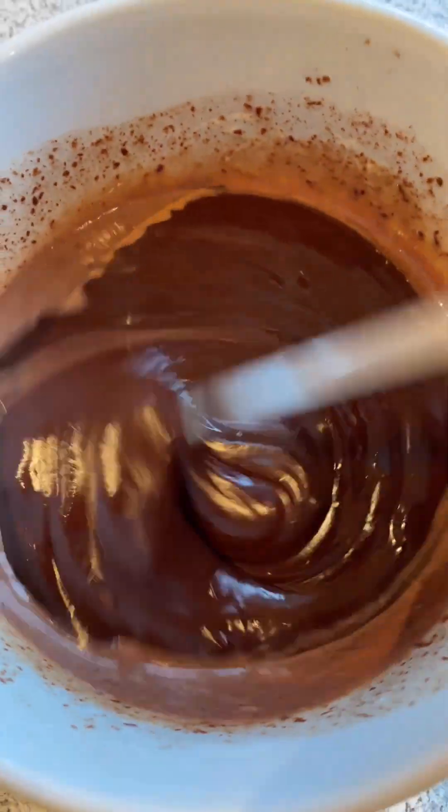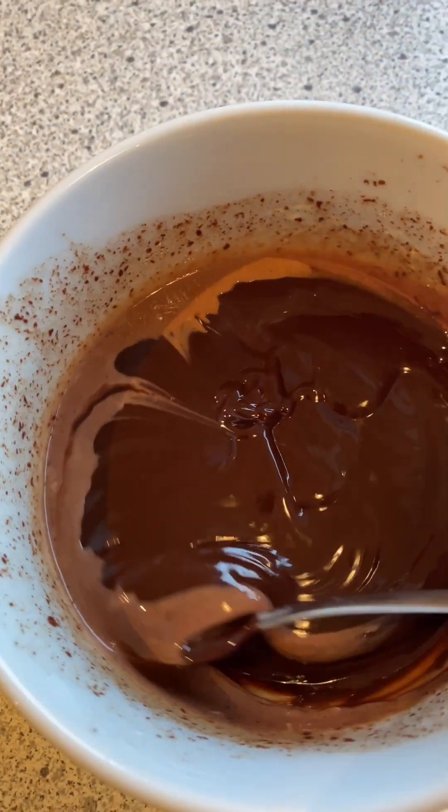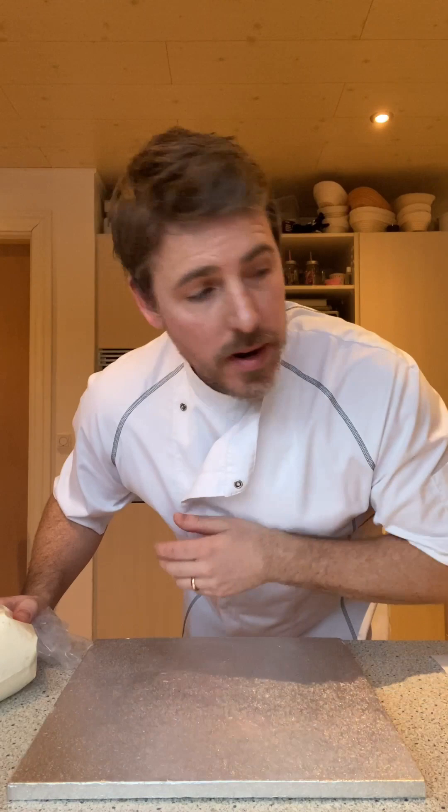Just mix until everything's incorporated, and it looks like this. That's it, everything's prepared.